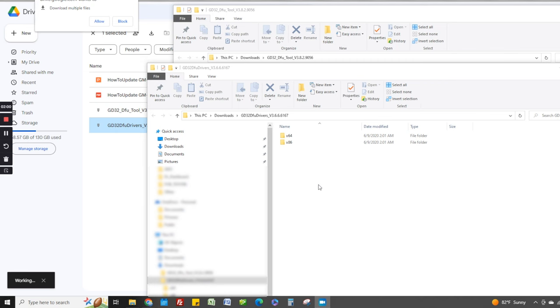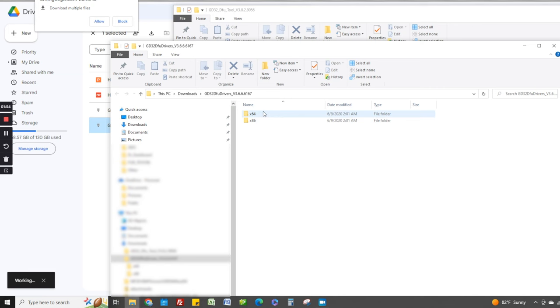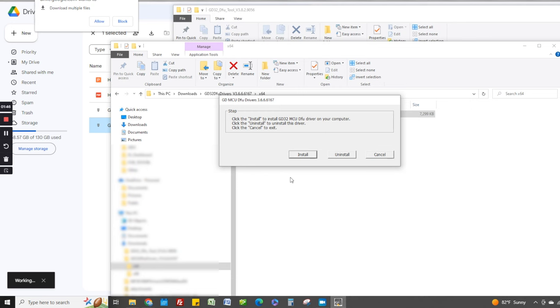Let's start off with the driver. Double-click on the driver folder, and depending on which Windows version you have — if you have 64-bit, select the 64-bit. Double-click on the gd32 DFU driver and select Yes to install.